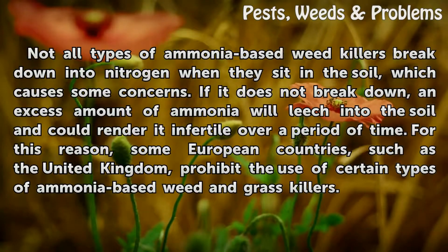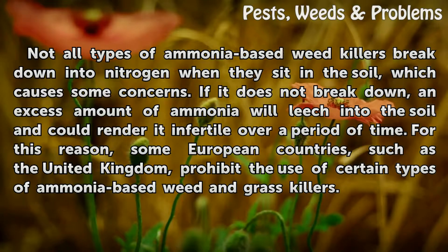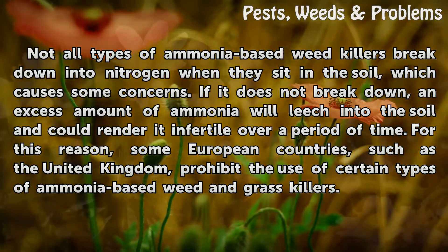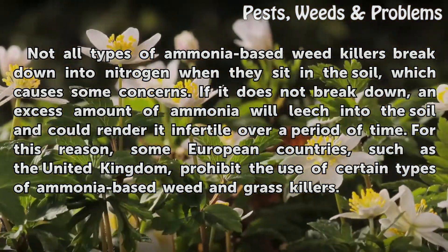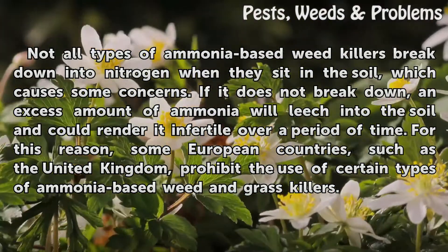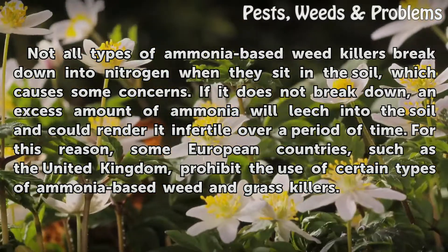Not all types of ammonia-based weed killers break down into nitrogen when they sit in the soil, which causes some concerns. If it does not break down, an excess amount of ammonia will leach into the soil and could render it infertile over a period of time. For this reason, some European countries, such as the United Kingdom, prohibit the use of certain types of ammonia-based weed and grass killers.